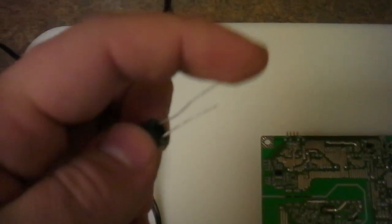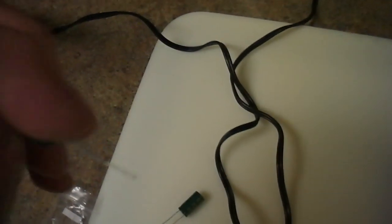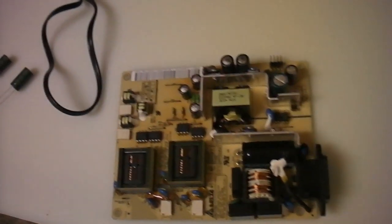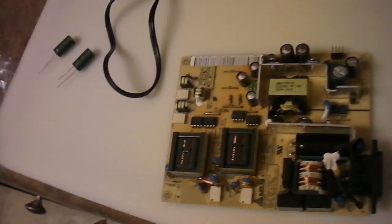A little note on capacitors: the ones I ordered show no polarity marking, but you will notice there is a longer and shorter leg. As a universal rule, the longer leg is the positive end and the shorter one is the negative. Capacitors come in all kinds of forms, sizes, and shapes — the wires aren't always like this and they don't have to be round cylinders. Just Google them, check Google Images — Wikipedia has some info too, and there are YouTube videos showing burned out capacitors, which is very useful to learn what to look for.